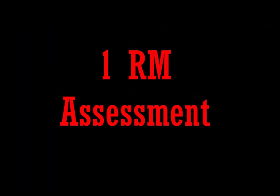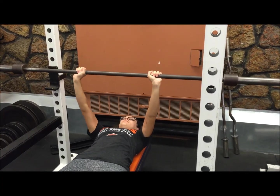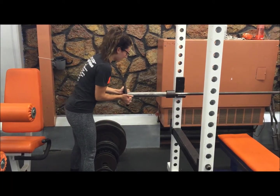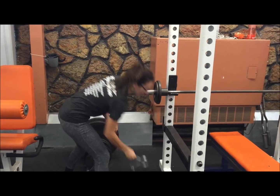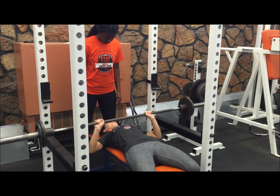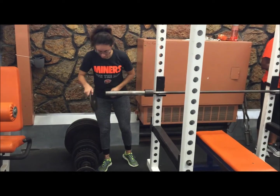The next test is the one repetition max, and it is used to assess muscular strength, defined as the heaviest weight lifted only once using proper technique. Warm up with a low-intensity aerobic 5-10 minute exercise and include a lightweight warm-up with several repetitions like lifting the bar. Select an initial weight within your perceived capacity, usually around 50-70% of your perceived max. My initial weight was 65 pounds. I attempted a one repetition max, and it was successful, so I rested for 3-5 minutes before my next trial.